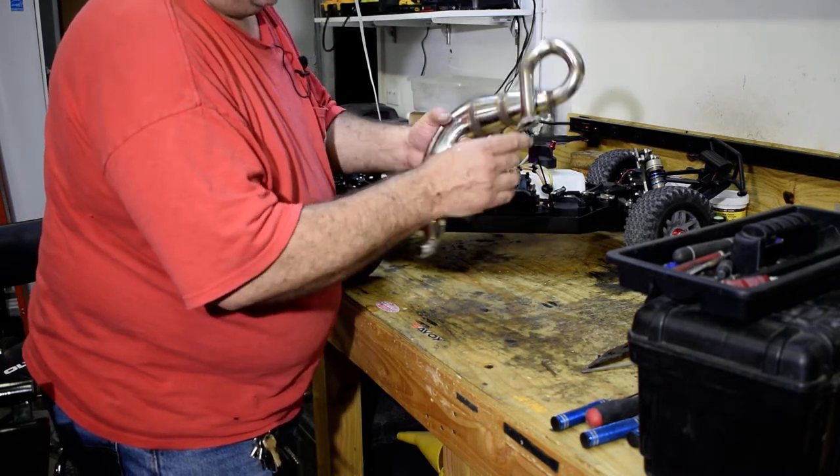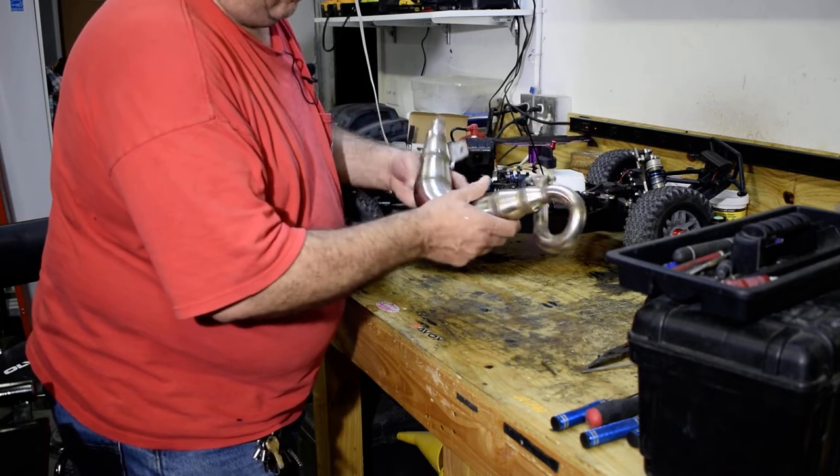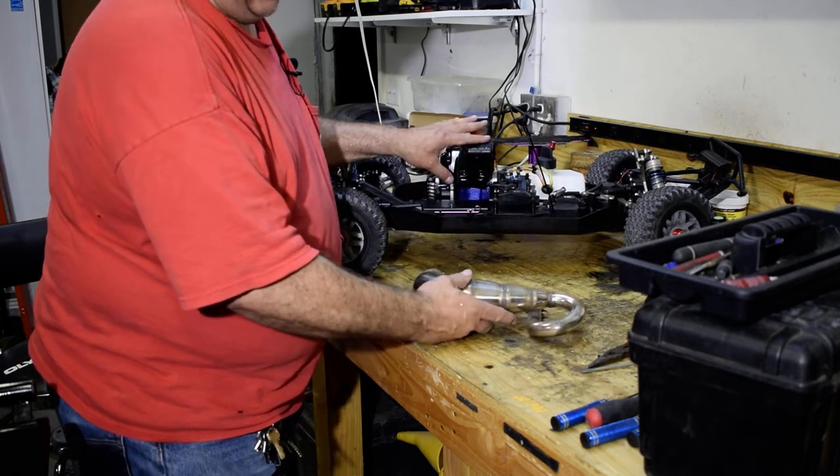The last one I bought like this was $149 — that was for the MTXL. This one was $109. I hate these little cans.